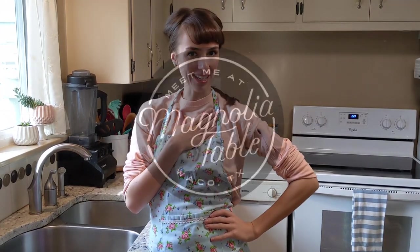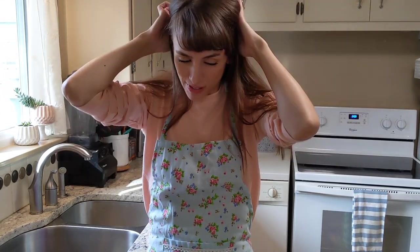Hello everyone! I'm Krista and welcome to the Magnolia Table. I tried to really commit to the whole Joanna Gaines thing, but I'm just not a ponytail girl. I got inspired on our recent trip to New Jersey.